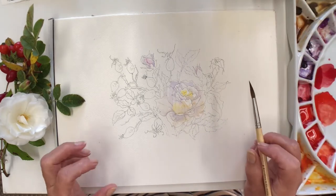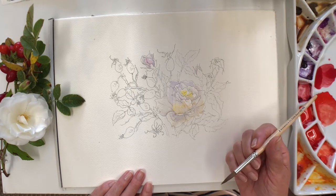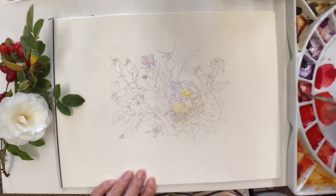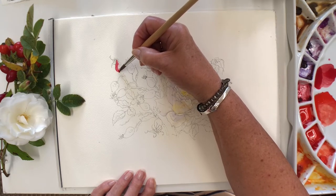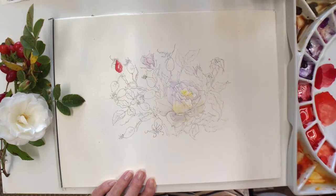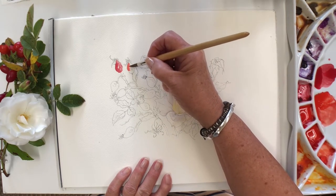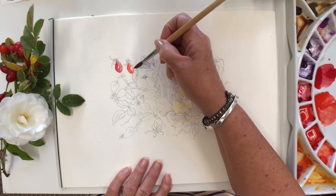Now I'll start on the berries. I've got a couple of reds out — the cadmium-free red and the cadmium-free red deep — but also some alizarin. Because I've drawn it I can start up at the top here. What we must remember is that every berry will have a little bit of shine and a little bit of shadow. You can use masking fluid for your shiny areas, but I'm going to try to remember to leave my shine as white paper, and try to vary the tones in my berries and put in any little blemishes that I might see as well.